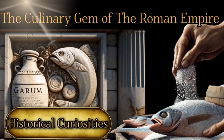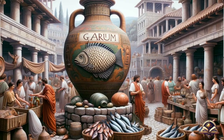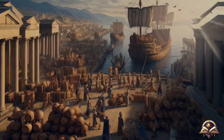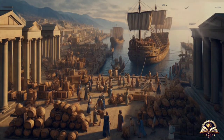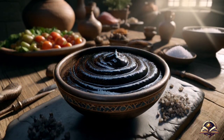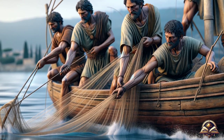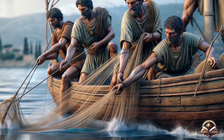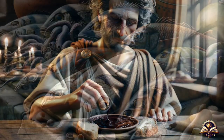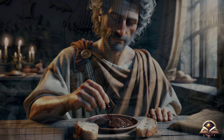The culinary gem of the Roman Empire — today on the Echoes Through Time channel we will talk about garum. In the lush days of the Roman Empire, when the streets echoed with the footsteps of legionaries and the markets overflowed with a profusion of colors and aromas, there was a culinary treasure that reigned supreme in Roman kitchens: garum. This exquisite fermented fish sauce, revered for its intense flavor and versatility in gastronomy, became an essential element on Roman tables, adding a touch of distinction to their most cherished dishes.